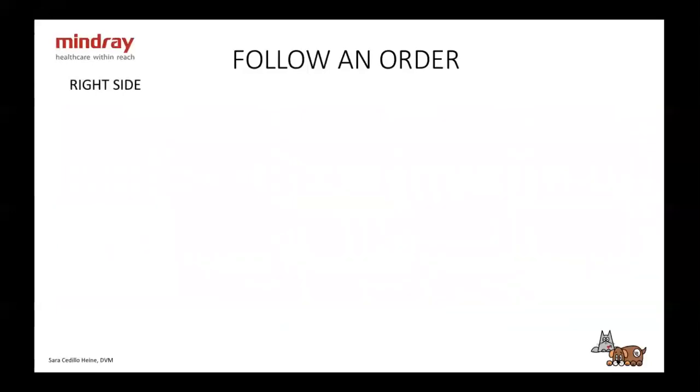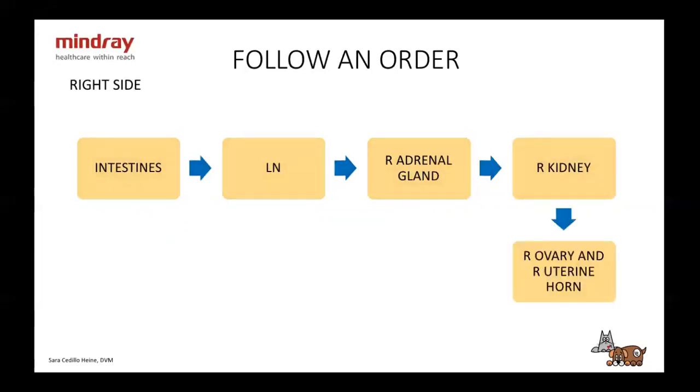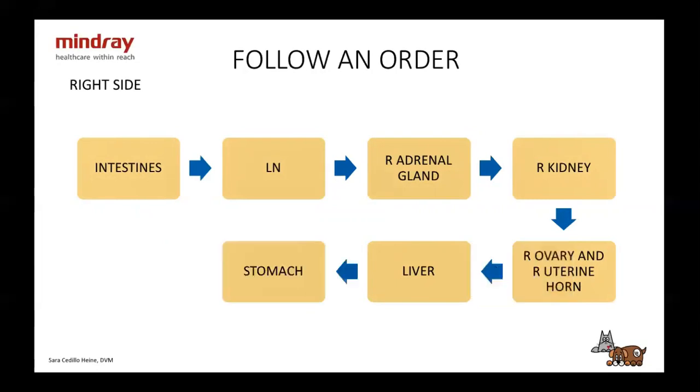Then we turn them over and take a look at the right side. On the right side, I start with the intestines where I left off on the left side. I take a look at all the intestines and lymph nodes there. Then I move a little dorsally to take a look at the adrenal gland, the right kidney, and the right ovary and right uterine horn if they're not spayed. Then I move cranially to take a look at the right side of the liver, the stomach — it's important to look at the whole organ from both sides — and finally, I take a look at the pancreas.